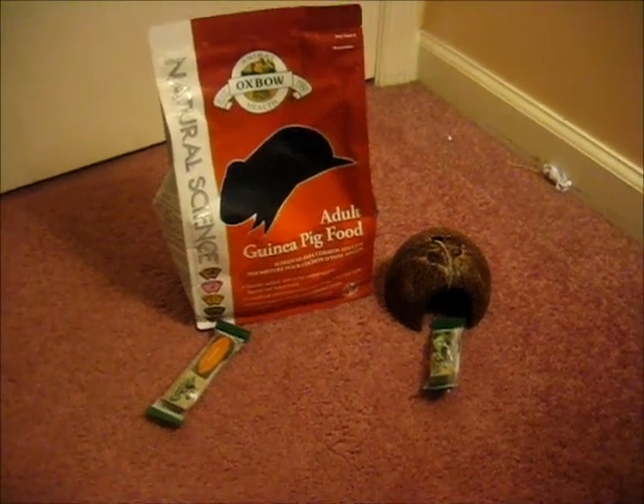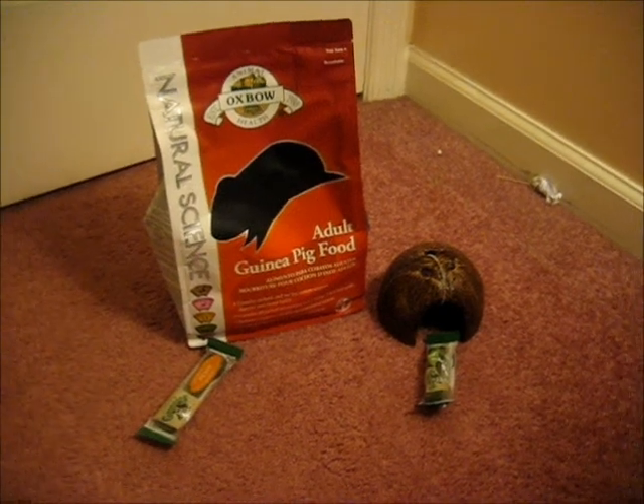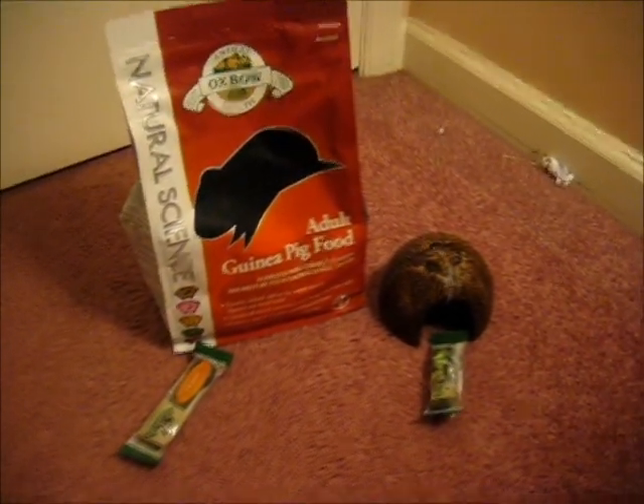Hey guys, this video is going to be a bit of a collective haul because I'm going to be doing a few small hauls over pretty much the next few weeks, so I'm just going to go through these items really quick for you guys.